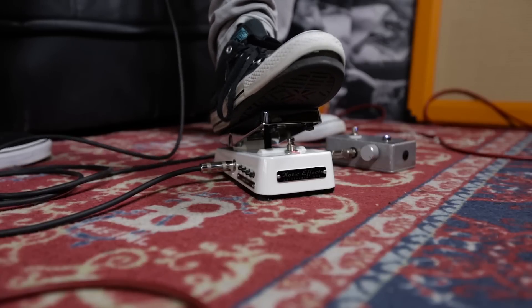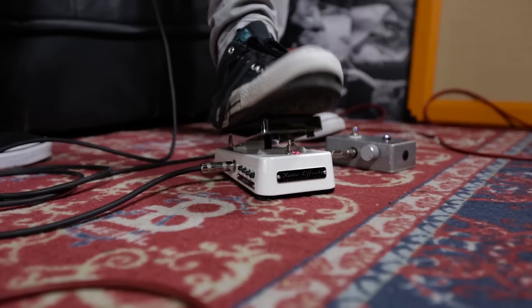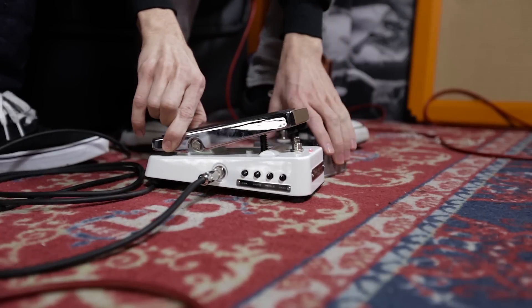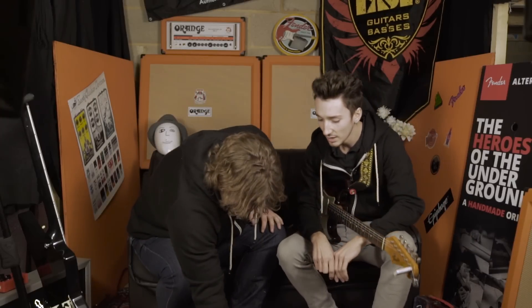A lot of you guys are going to like to have the wah first in the chain — I know I do. If we give you a little shot of the side, you'll see we've got a selection of little trim pots on there. I'll just pop everything back in the middle.